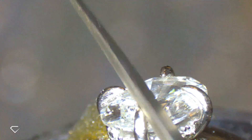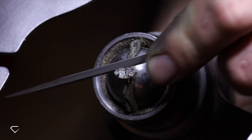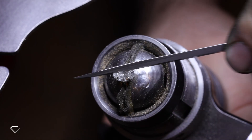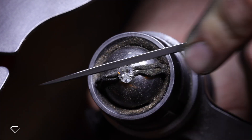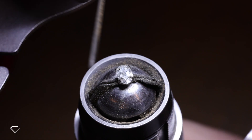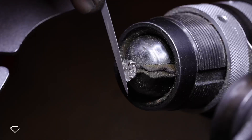The next stage is filing the claws, which is done with a safety edge file to ensure it does not damage the stone. This is essential for two main reasons: one being the aesthetic — it removes the look of clunkiness and too much metal being over the stone. And secondly for practicality — filing the claws so they sit flush on the stone will reduce the risk of snagging a claw. Michael also shapes the claws into that perfect point and refines the top of the claws for aesthetics and to avoid snagging.